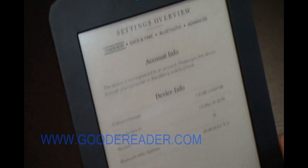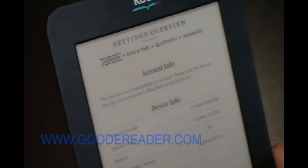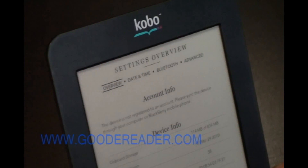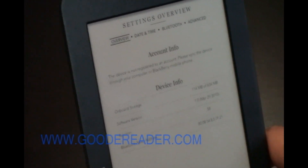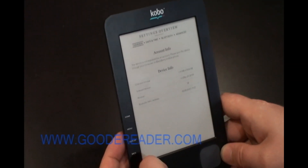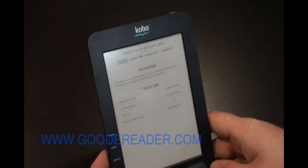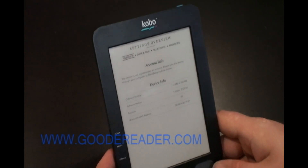They say they will be providing a new firmware version in the future that will fix the EPUB font size issues. If you're having issues with copying over EPUB books not purchased from the Kobo store, you'll notice that the fonts get very, very small. We've shot about a 10-minute video tutorial that tells you exactly what to do to fix that.